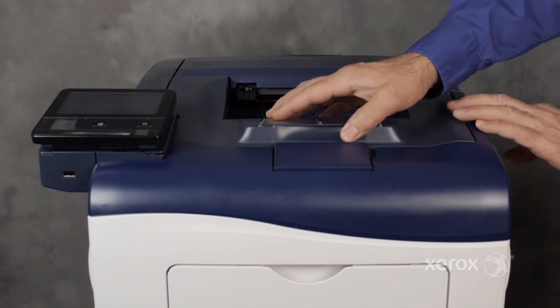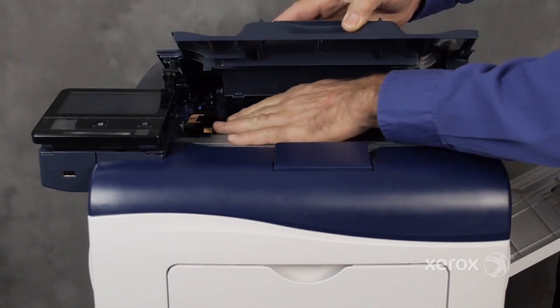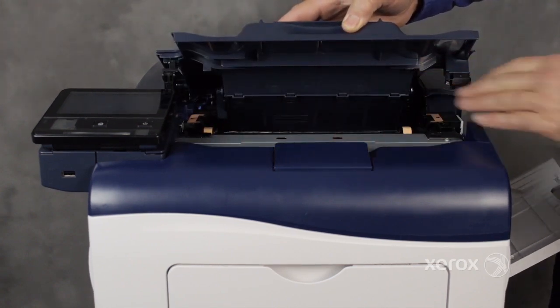This video demonstrates how to replace the transfer belt for VersaLink C400 and C405 printers.